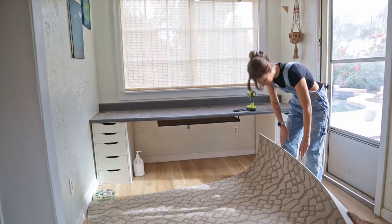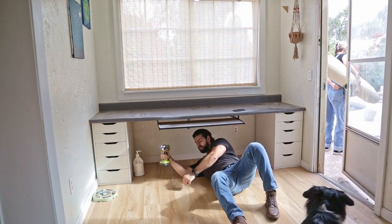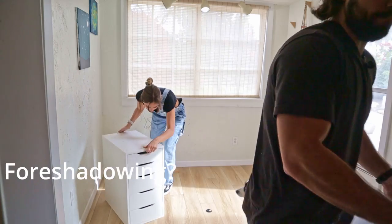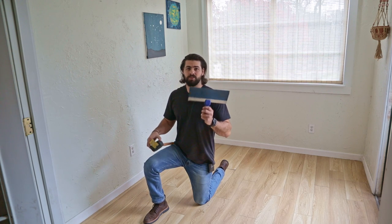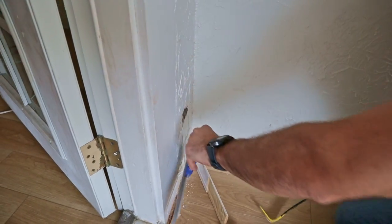This rug has got to go. At least it was easy to clean out. Now comes the fun part where we get to take off all of the baseboards. We just have our standard crowbar, a soft blow mallet, and in order to protect your walls it's always a good idea to have something flat — that way you're not punching any holes in the drywall.